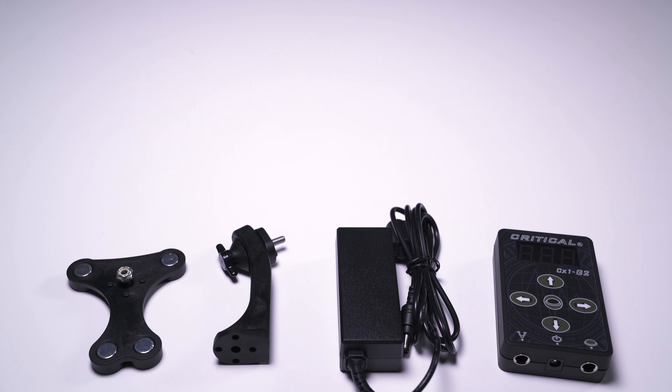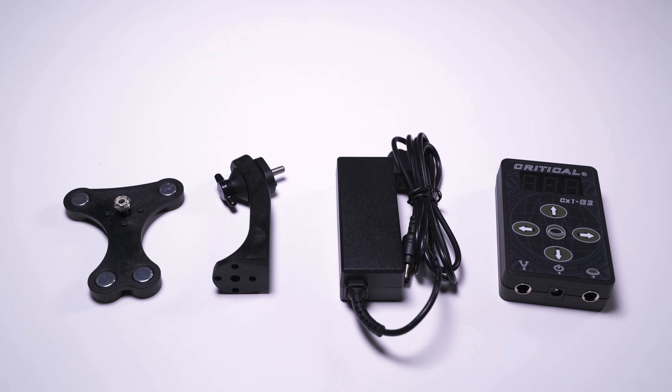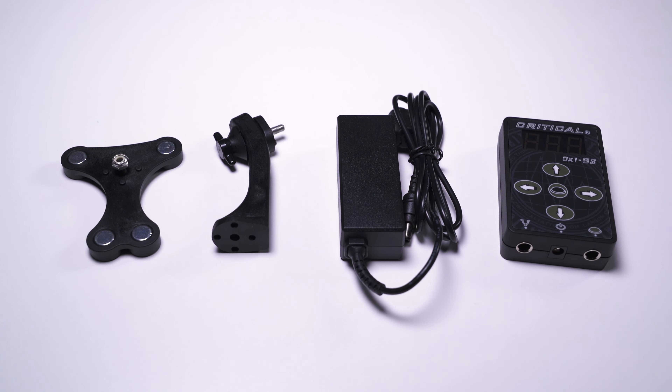As well as receiving a two-year full manufacturer warranty when ordering the Critical CX-1, you'll also get a second generation magnetic mount, a wing nut screw, cable, and a 45W grounded power adapter, which replaces the non-grounded 36W version that comes with the previous model.